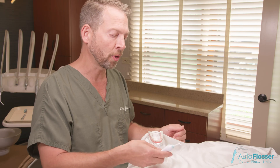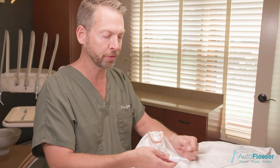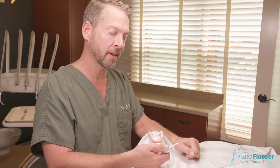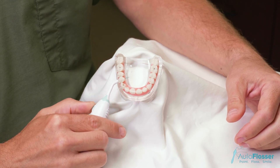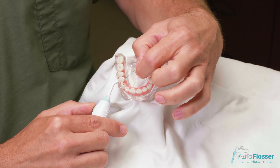With the autoflosser, load it with the stiff end of the autoflosser floss until it's just emerging from the end. Place the conical tip along the seam and, by using your thumb and pulling the drive wheel away from the tip, the floss will emerge to the other side.